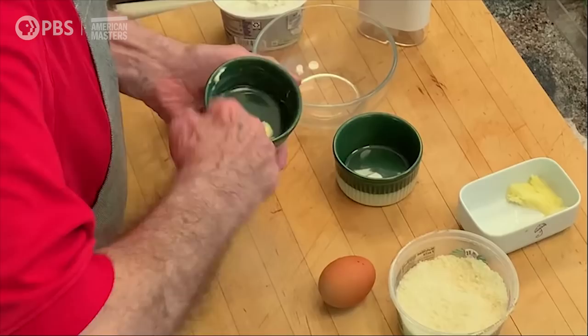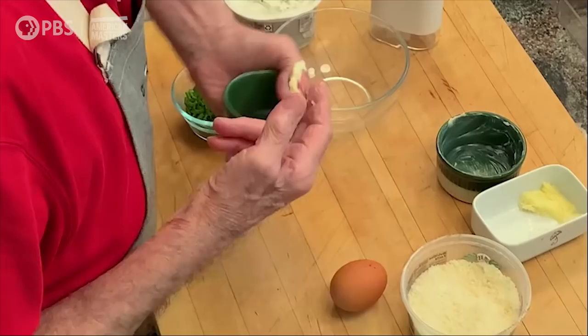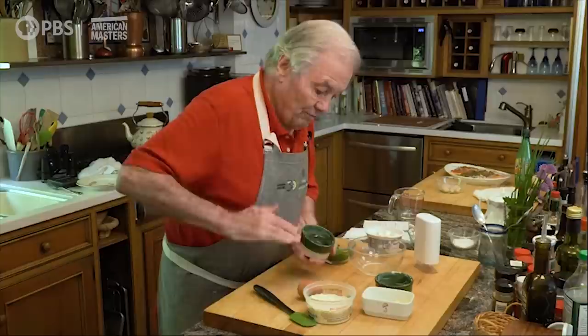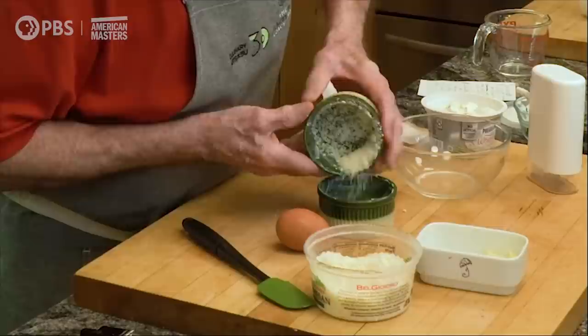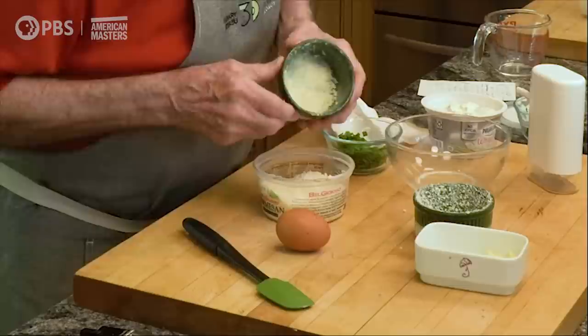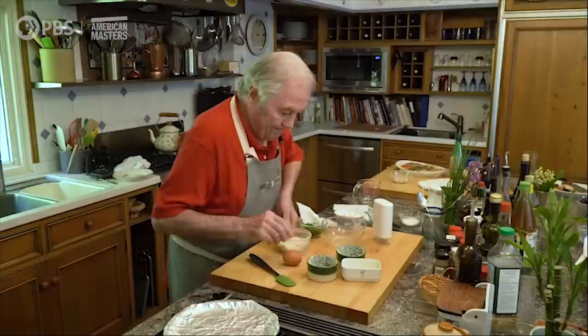I'm doing it for two. So I have a little soufflé mold here — they're about three-quarter of a cup each — and I butter them. About one teaspoon of butter should be enough to coat them for two. You can do that ahead. And I'm going to put about a good tablespoon of grated Parmesan cheese in it, to make it coat. Then you put it back in there. Make sure that your molds are nicely coated, both of them.